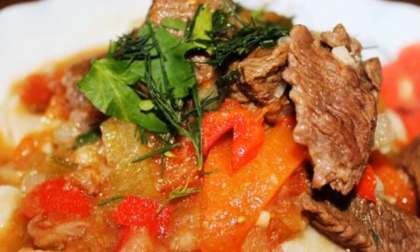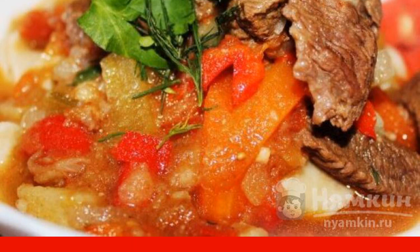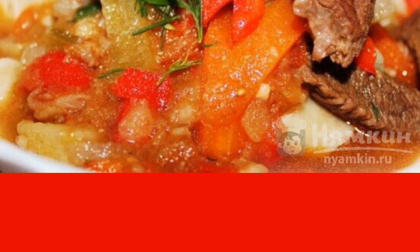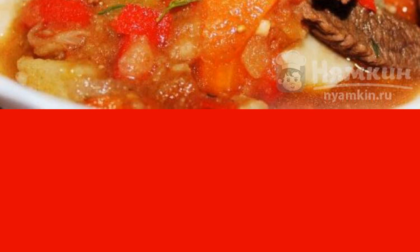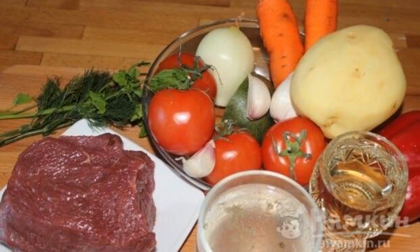The process of making lagman with homemade noodles is quite laborious, but it's worth it. The result will meet your expectations and feed the whole family to their full. An amazingly delicious dish of oriental cuisine, which will be appreciated. The recipe is from the category Uzbek Cuisine and consists of 16 cooking steps. The complexity of the dish is medium. Prepare the products according to the list.